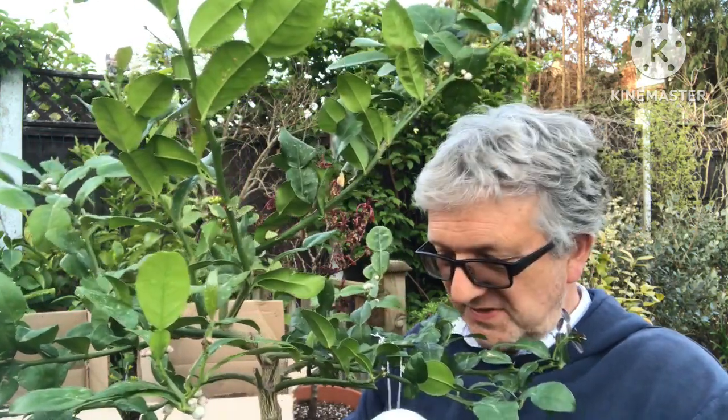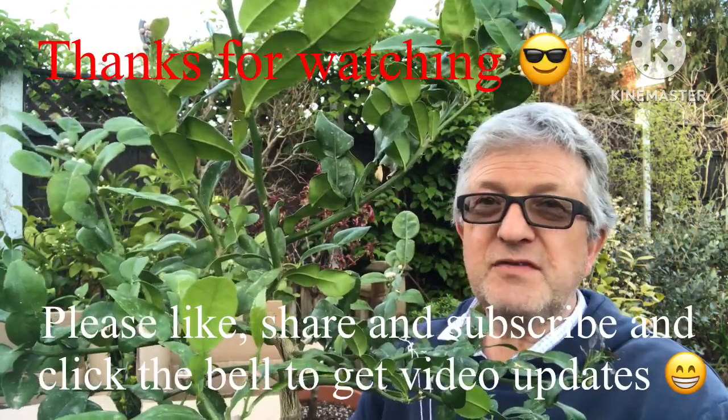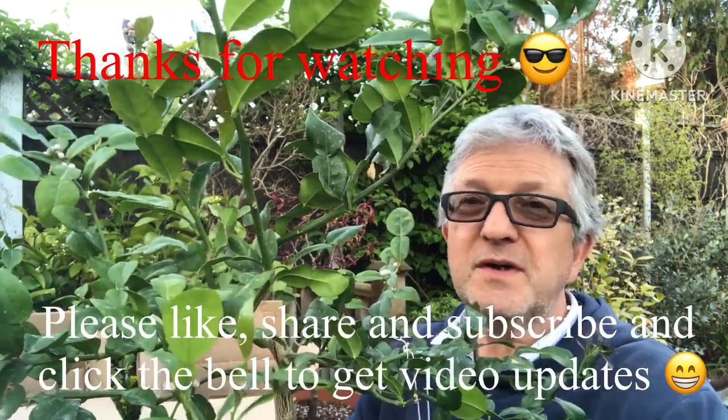Those are the two plants I bought to replace the two I managed to kill off. I'll do my best to keep these ones alive. The first thing that's going to happen is the compost will have to go, as I'm not happy with it — I need to keep them alive for longer. Thanks for watching — I thought some people like unboxing videos and would appreciate it. Please give me a thumbs up, subscribe to my channel, share the video if you think anyone's interested, and click the bell to know when new videos come out. Brett out for now.